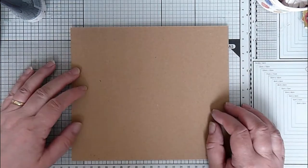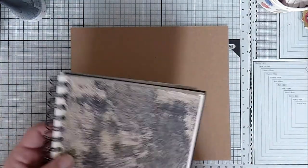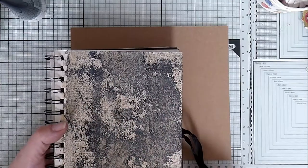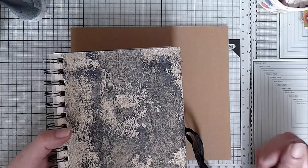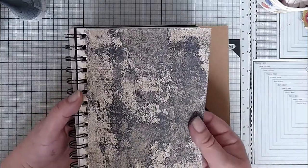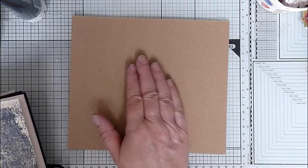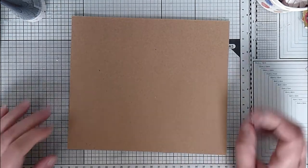Today I'm going to show you how to do a quick, easy distressed type background with just two colours and white. I've done this in my journal and I'm going to make it into a journal page, but I thought it'd be quite fun to try it on some craft card and see if we get a different effect. It may or may not work, but we'll give it a go.